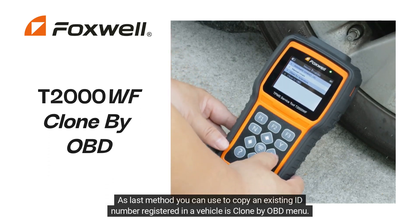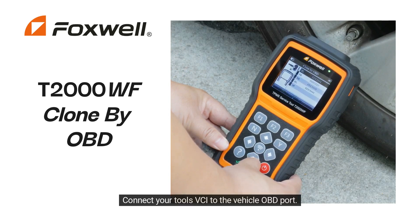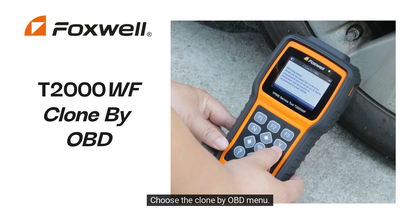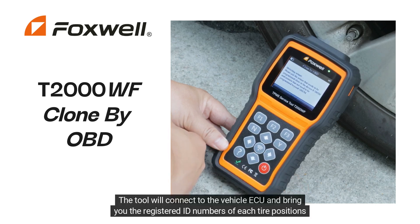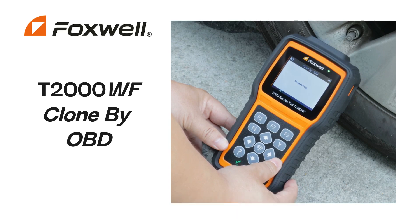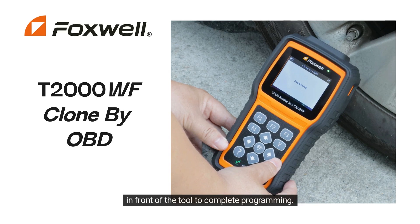The last method to copy an existing ID number registered in a vehicle is Clone by OBD. Connect your tool's VCI to the vehicle OBD port, turn the ignition to the on position and keep the engine off. Choose the Clone by OBD menu. The tool will connect to the vehicle ECU and bring you the registered ID numbers of each tire position. You can then choose which sensor ID to clone and place a new Foxwell Universal TPMS sensor in front of the tool to complete programming.